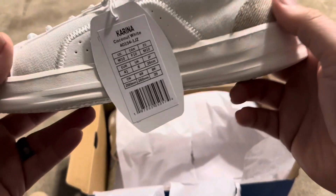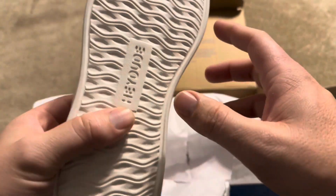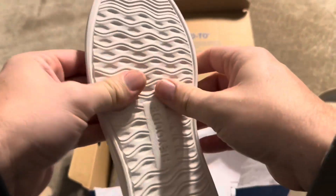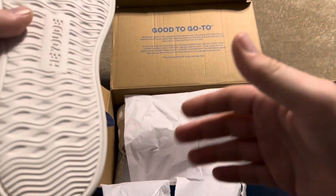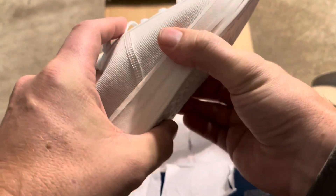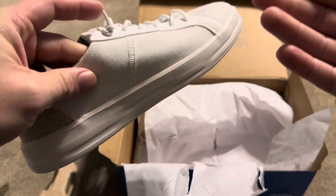Overall, I'm super excited to give these to her. Heydudes are just super comfortable. One thing to note is that the sole itself is really soft, so they're not designed to be work shoes. They're more of a casual shoe — not something you want to wear when working out in the yard, just because of how soft the sole is. But overall, a super comfortable pair of shoes.